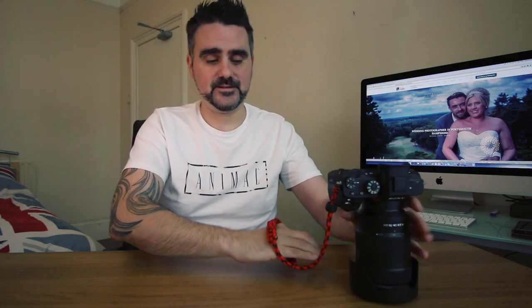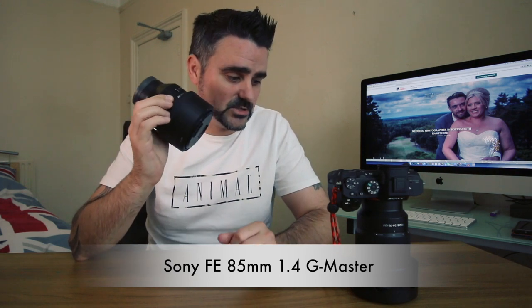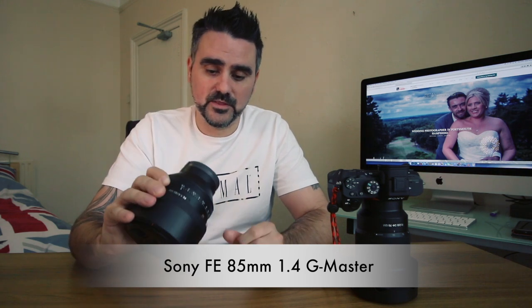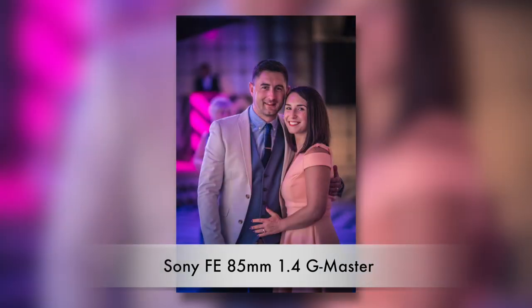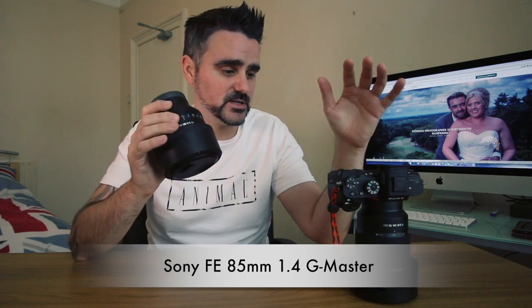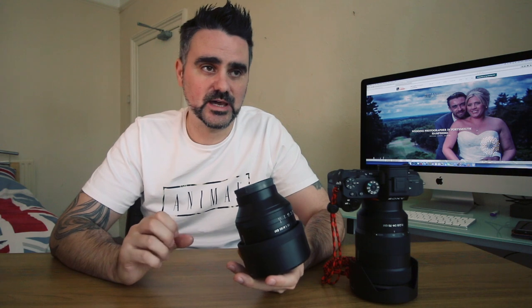This is the Sony G Master FE 85mm f/1.4. It's not cheap, but the results are immense — crazy sharp even at f/1.4, because the eye autofocus on the a7r2 is amazing. People do complain that lenses aren't as sharp at f/1.4 and that you're better off at f/2 or f/2.8, but sometimes you want that one-eye-in-focus look. The bokeh from this lens is just unbelievable — smooth and gorgeous.